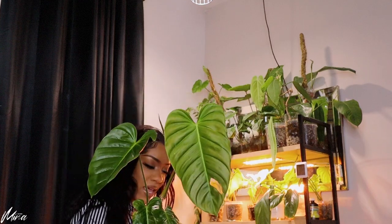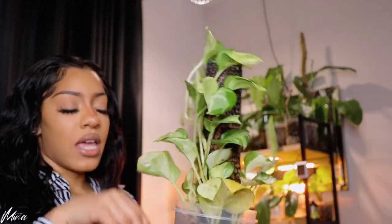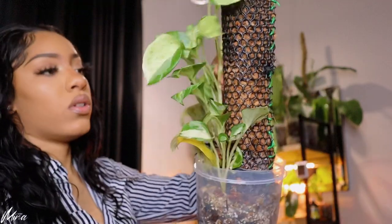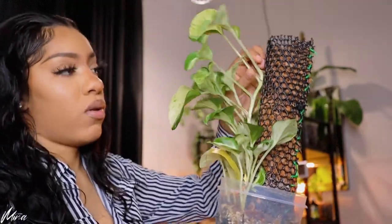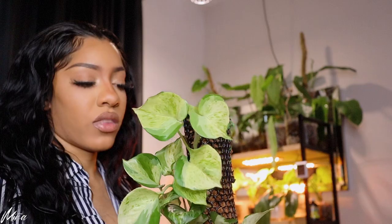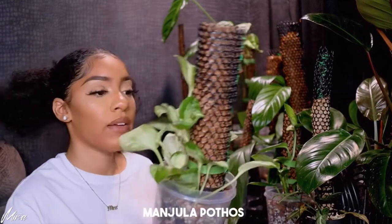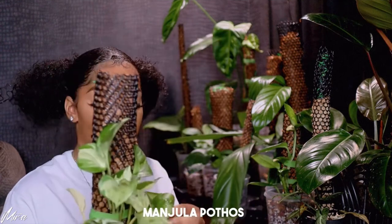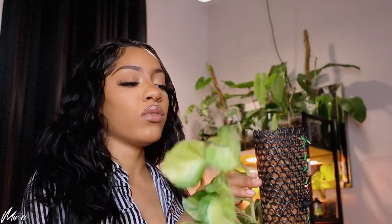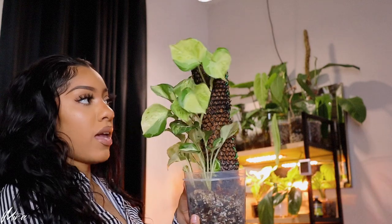This is my Manjula Pothos. It was attaching to the pole down at the bottom, which was exciting, but since then it's been wobbling all over the place. I don't really water the pole or keep up with it, and this is what the Manjula is giving — nothing spectacular. I don't even think I want this up on the pole. I feel like I want to propagate it, but I'm not doing any work in this video — just showing y'all what's going on.